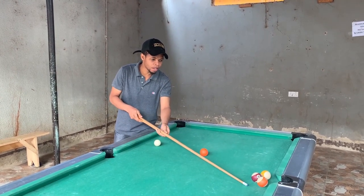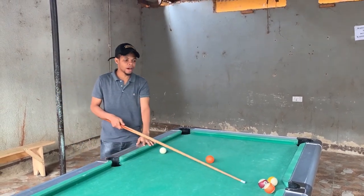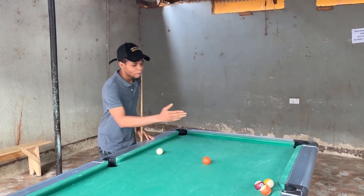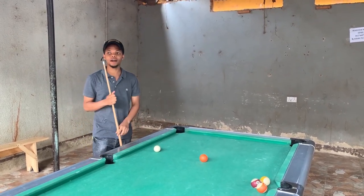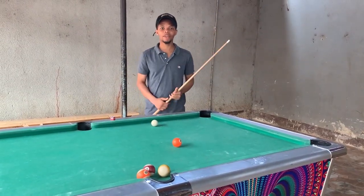Sasa si kila sehemu unaweza kupiga bank shot. Kwa mfano, hapa — kete yako imezibwa, kwa hiyo huwezi kupiga kete nyoosha iingie. Hivyo basi, utalazimika kupiga nini? Bank shot! Hiyo kete yako iende yellow, bank shot.